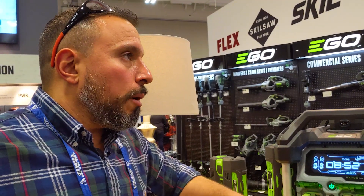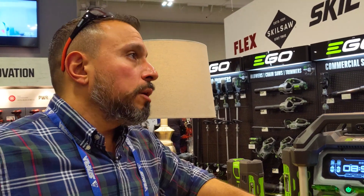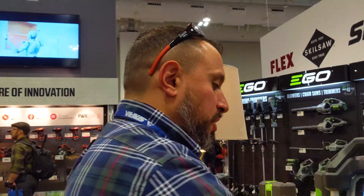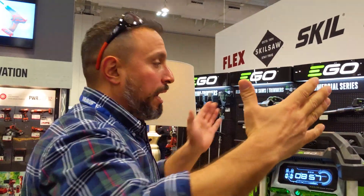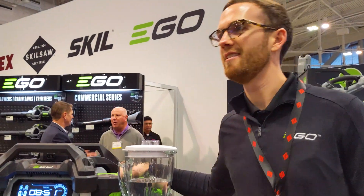I know for busy contractors, we want solutions, and sometimes we'll even pay a little more just so it's sorted. Will you have an endorsed solar panel package from a company? If you're not going to do the solar panels yourself, will you say, hey, this kit works with the EGO power station? I think that would be awesome — because sometimes I don't have the time, I just want somebody to tell me, yeah, this one works. What do you think? I think it's great. Yeah, just recommend it.